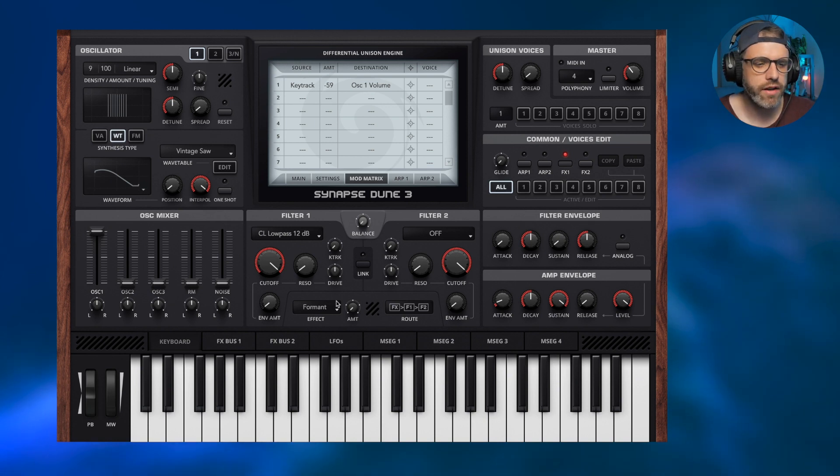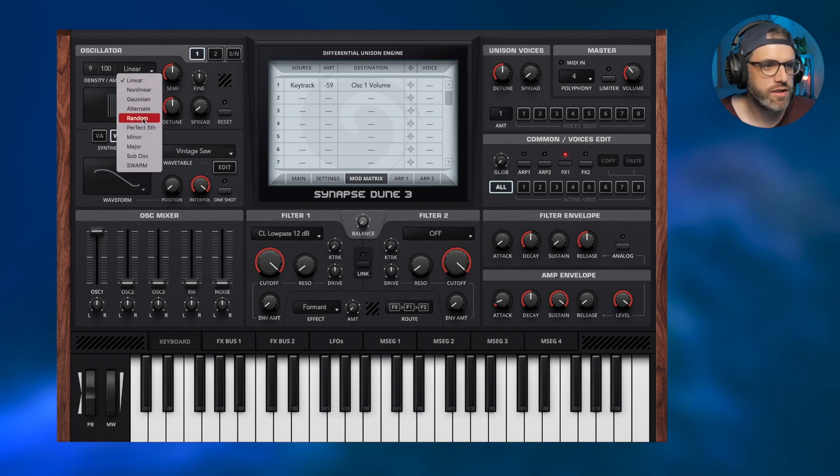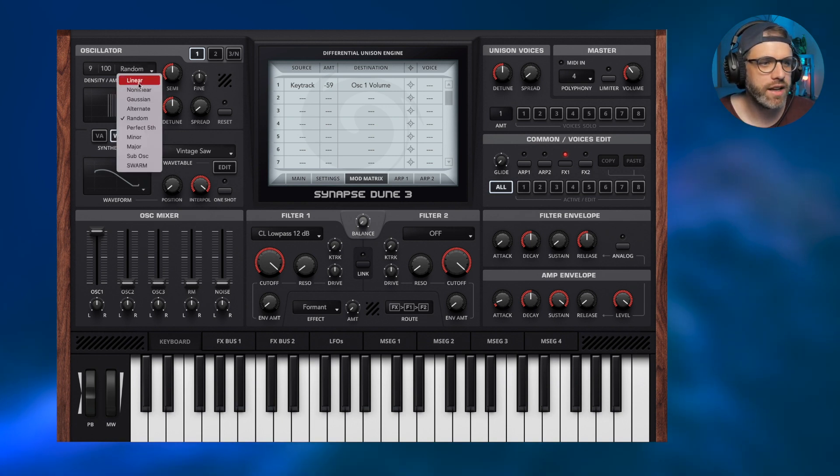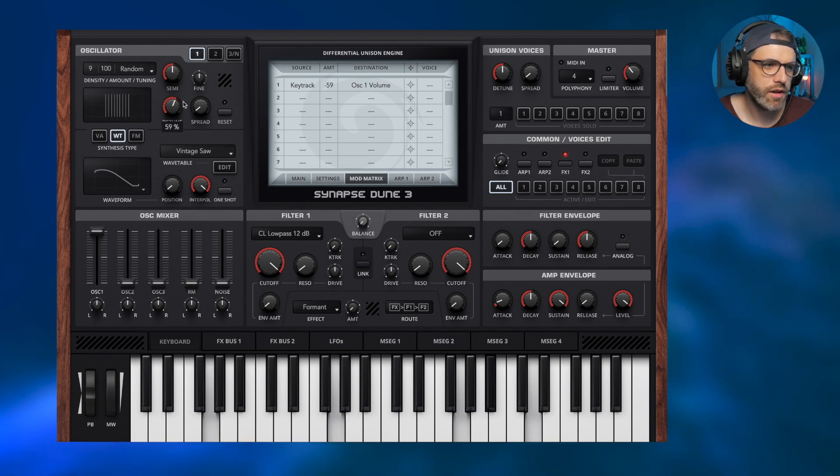Now you can hear we're starting to get that choir texture. Heading back to the tuning section, the detune and spread need adjusting to sound more realistic, but first we need to change the tuning mode to random — so it truly picks a random point for each voice to hit, making it sound more natural. Let's switch from linear to random while it's playing. Random sounds a lot nicer. We can push the detune a little harder and increase the spread if we want, but for now the spread stays at zero because we'll spread the voices using panning.